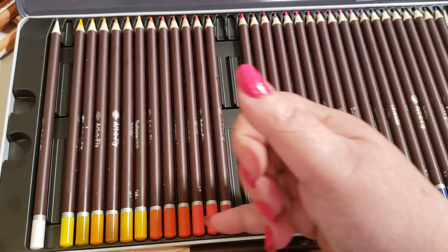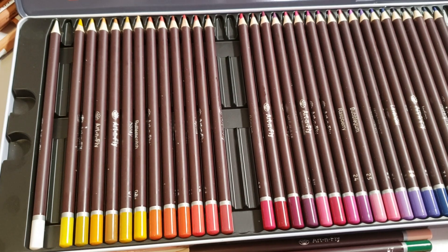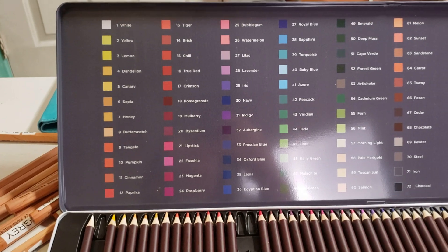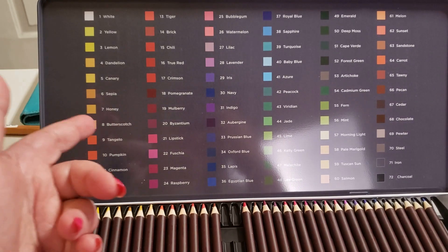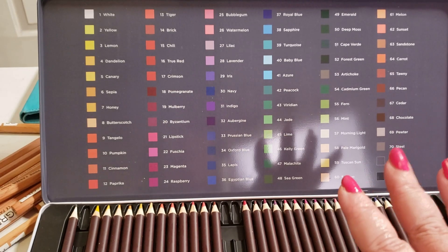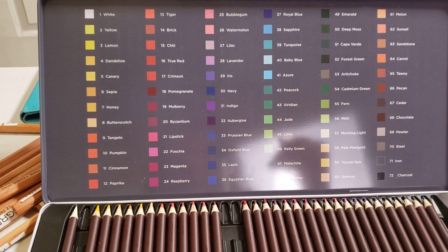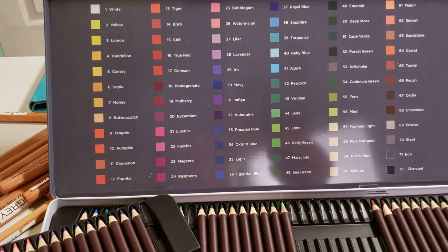The barrel colors don't do the pencil color justice. So while it's great to have the colors shown, if you don't have a good swatching of this set, you're missing out on being able to judge it really well. What they do have is the colors very clearly written on the top of the tin. And those colors on the tin, which I usually don't ever go by, are closely matched to what you're getting in the set. So go with a swatch sheet — not the barrels.